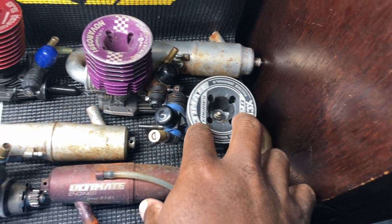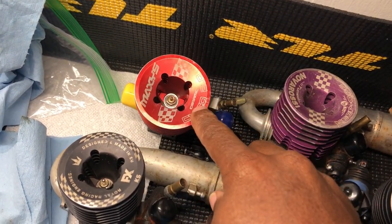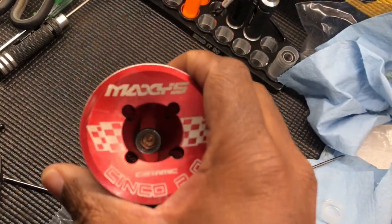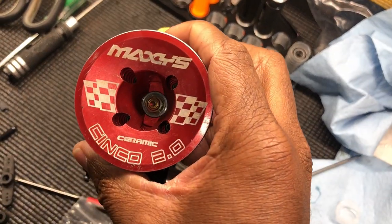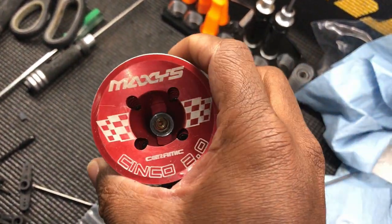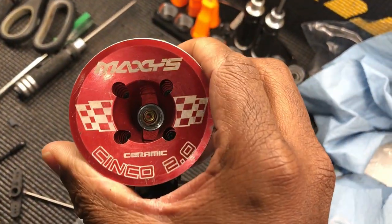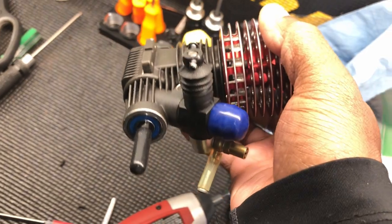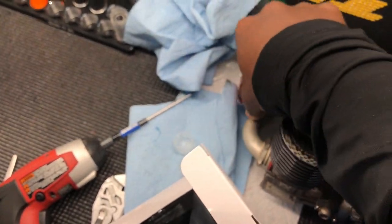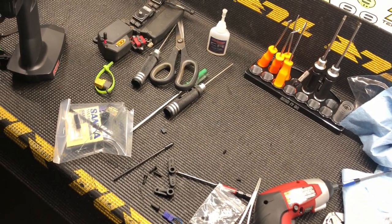The M3X is still running strong, no issues. The Maxi is still great, running good - I actually took this apart and was gonna send it out to get refreshed, but I checked it and nothing was wrong with it, so I put it back together. She's good to go back in the truck.